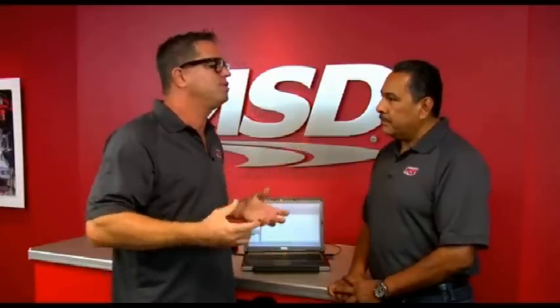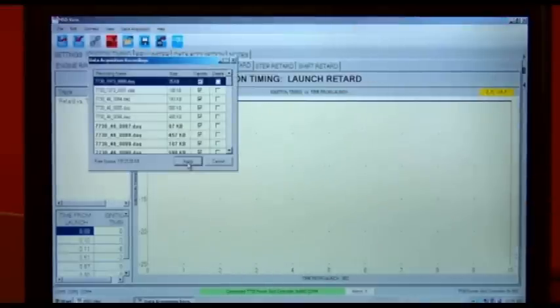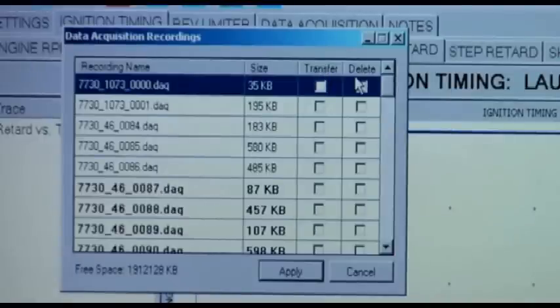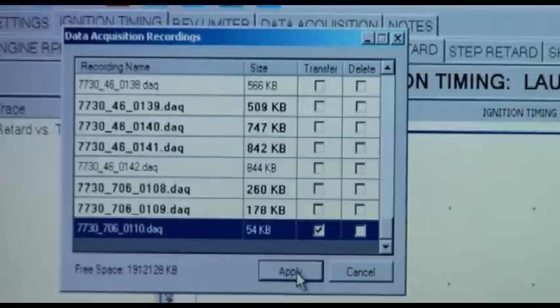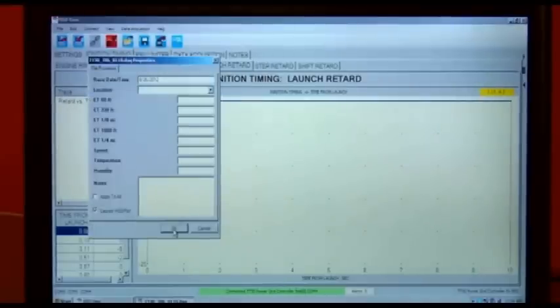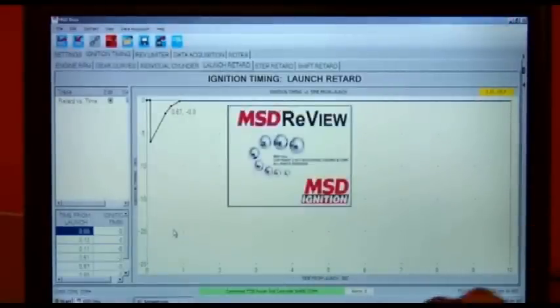Let's say I just made a pass, got to the end of the track, I've got data from that pass — what's the best way to take that data and download it? It's pretty easy. You can either extract the card and pull the data off through a card reader, or you can connect your laptop to it and simply hit F7. Right here, it shows you in chronological order all the runs that you've made. It'll store all these runs from one pass to the other. Let's just extract the last one — turn all the Xs off, pull the last run off. Right there, it's transferring it.